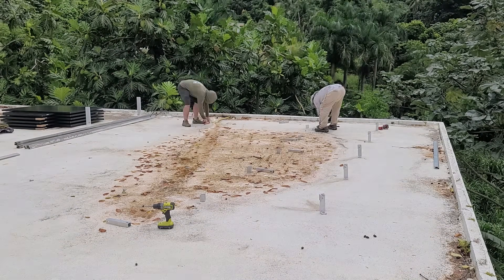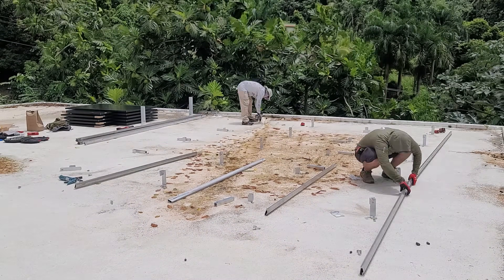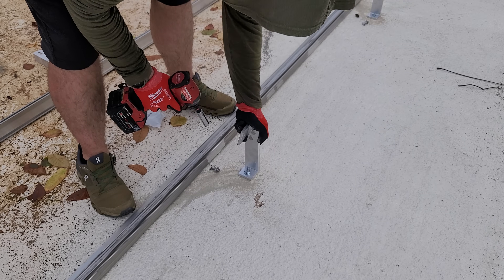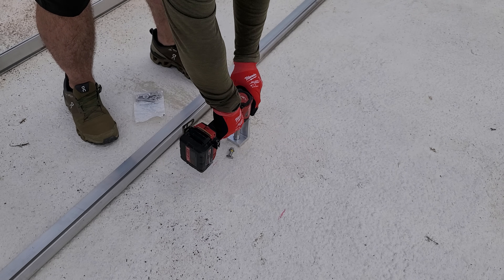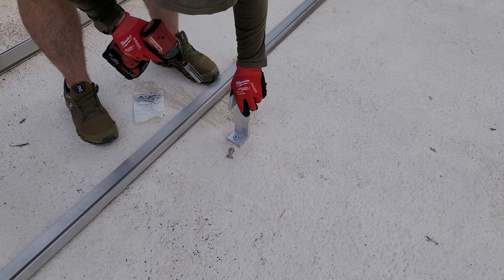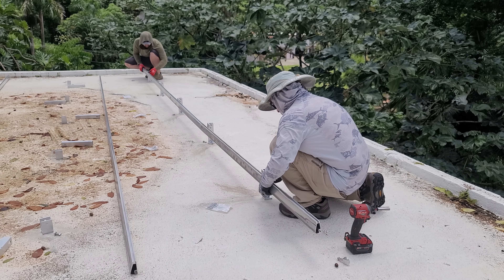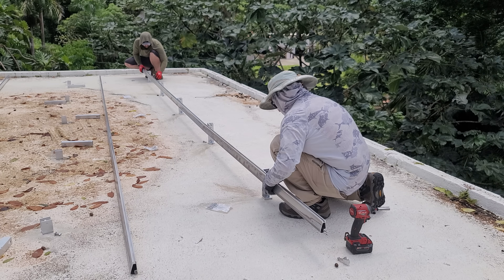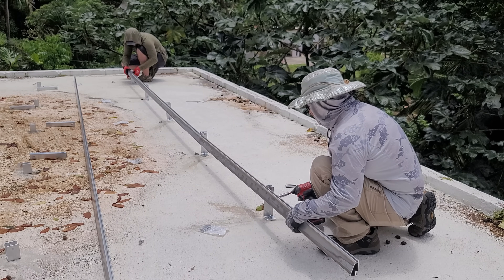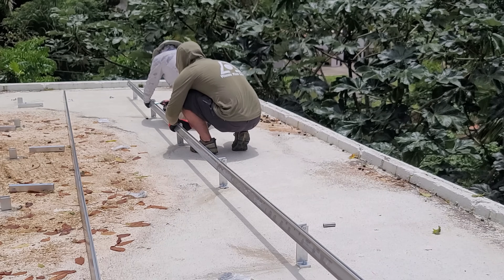IronRidge is the most common system used in Puerto Rico, though there are other systems I prefer. One of the nicest things about working on a flat roof is its easy tilt option — about a five-degree tilt — so the panels can shed water. A lot of people tighten these by hand, but I use an impact driver for efficiency. We run T-bolts through the front of the L-bracket into the track system of each foot, tighten to the rail, and it's secure. This is actually rated to hurricane-force winds.